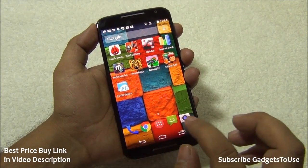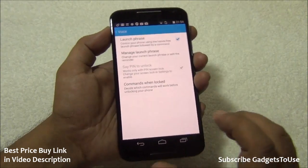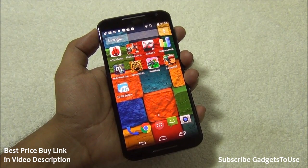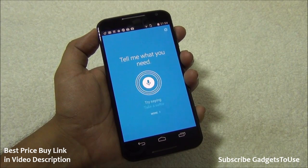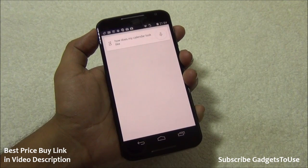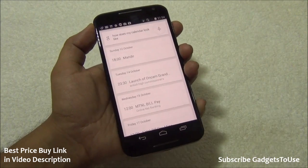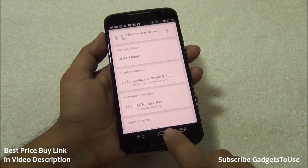To demonstrate the voice command feature: saying 'OK Moto X, how does my calendar look like?' triggered the assistant, which fetched Google Calendar and listed all upcoming events for the week. You can also call people and do many more things using voice commands.